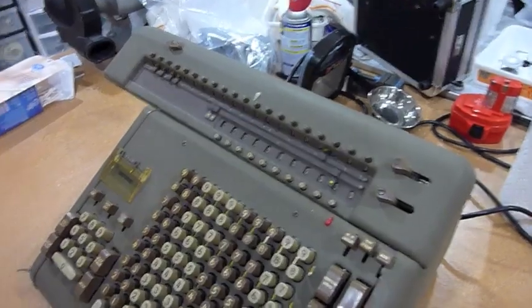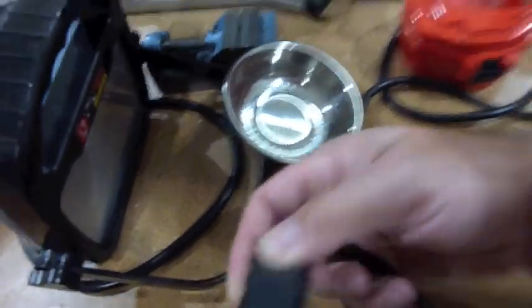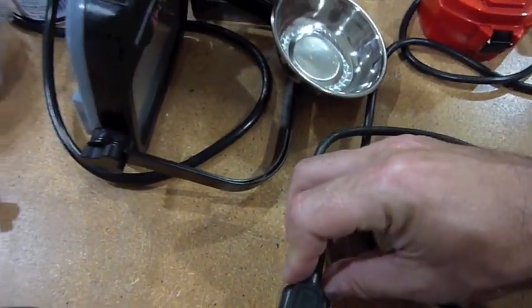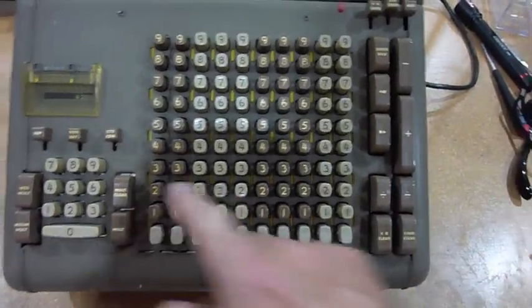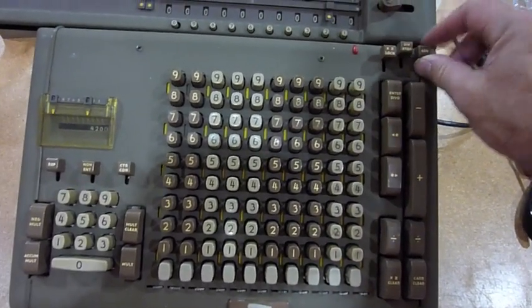I tried it on to see what happens. It has this weird plug that didn't come with the machine, but I had one. And it makes that horrible noise, and nothing works — everything is stuck, as you'd expect.